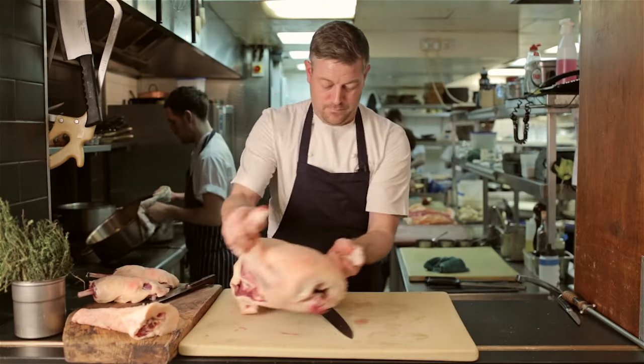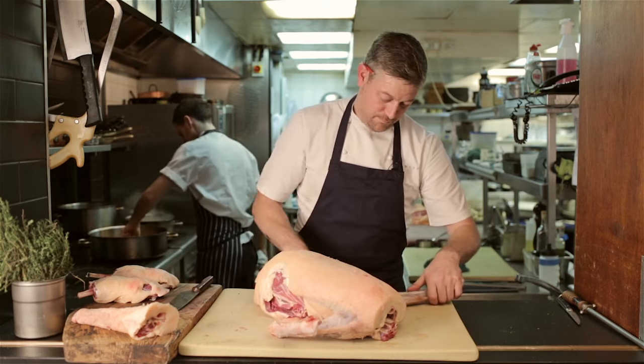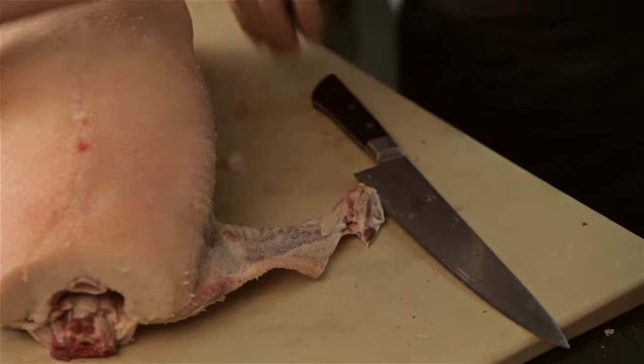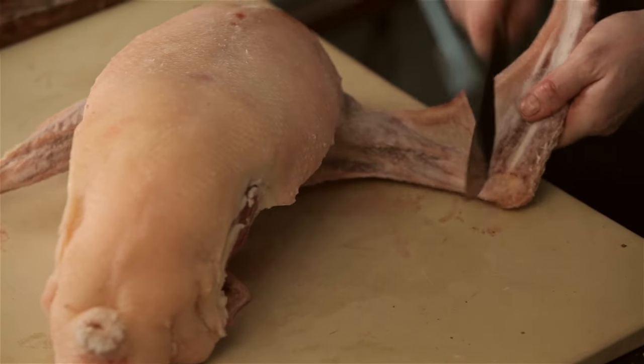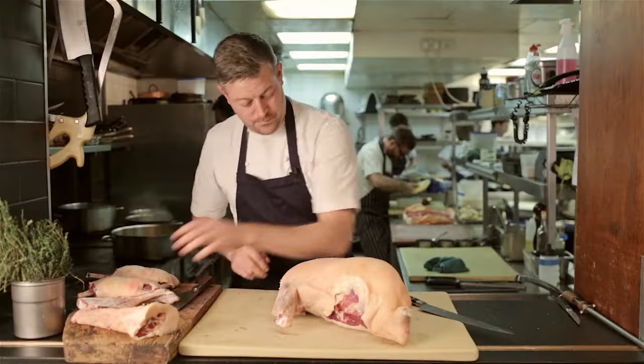Next we're going to remove the wings. Cut straight through the cartilage in between the two joints — a little hit with a knife and off they come. Those wings we can salt gently and cook for confit later on with the legs.